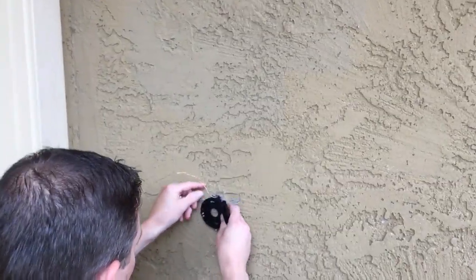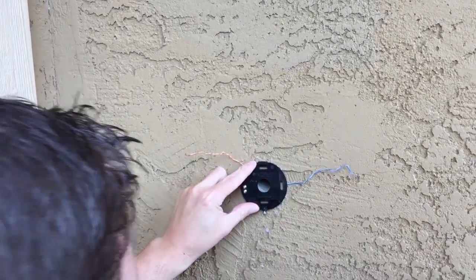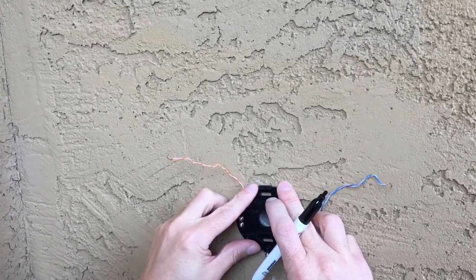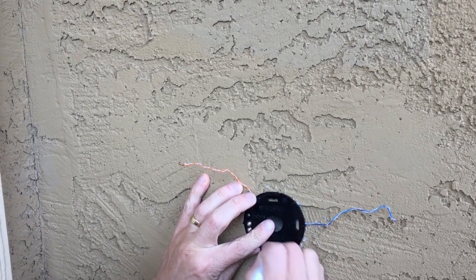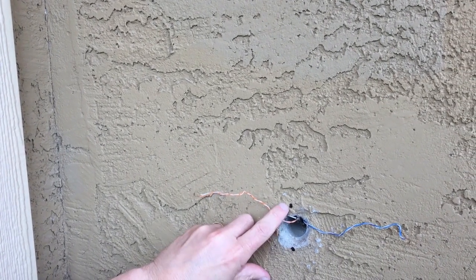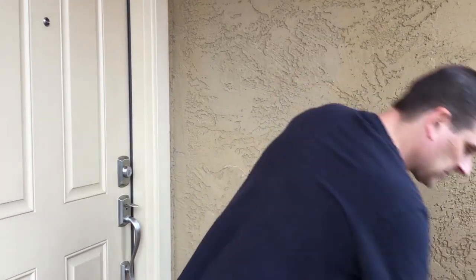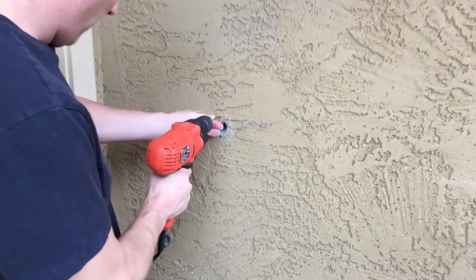I'm going to set this guy kind of right in the middle, see where we're at, and try to get it level as best we can. I may have to come down a little bit — I'll do a second mark. I'm a little happier with that position. The drill bit is a 15/64, so for those of you that want to pre-drill a hole, that would be your size. Let's get this lined up as closely as we can.